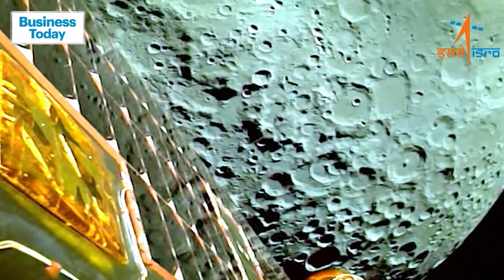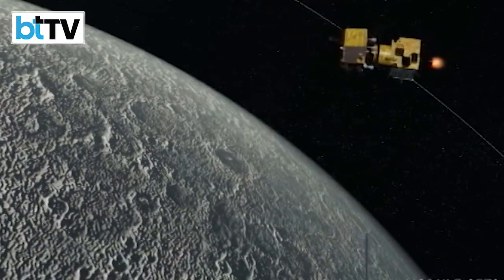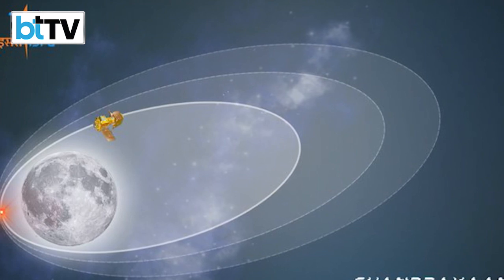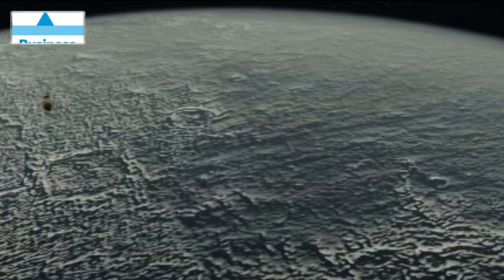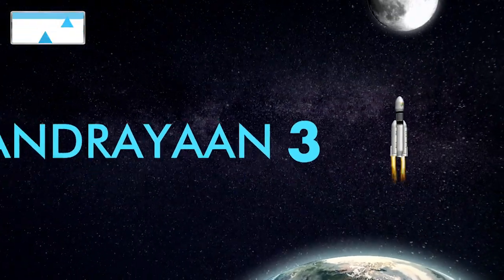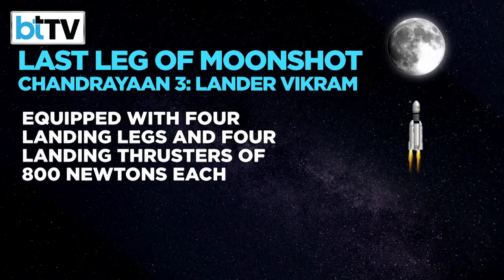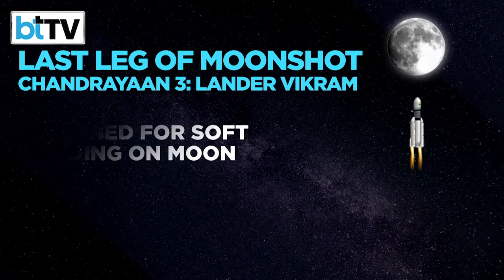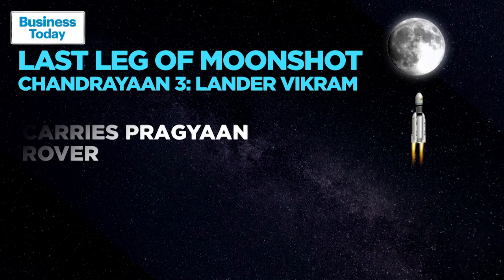The Indian Space Research Organisation has successfully reduced the orbit of the Chandrayaan 3 mission's lander module Vikram. Vikram is now on its own journey towards the lunar surface, equipped with four landing legs and four landing thrusters of 800 newtons of force each, designed for a soft landing on the moon. It carries within it a rover named Pragyaan.